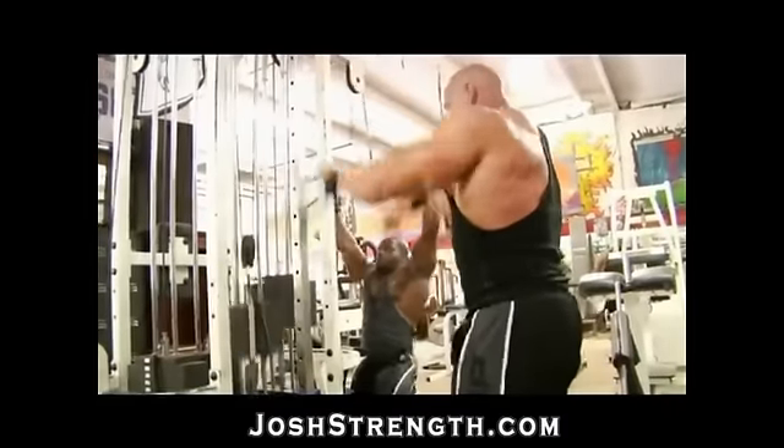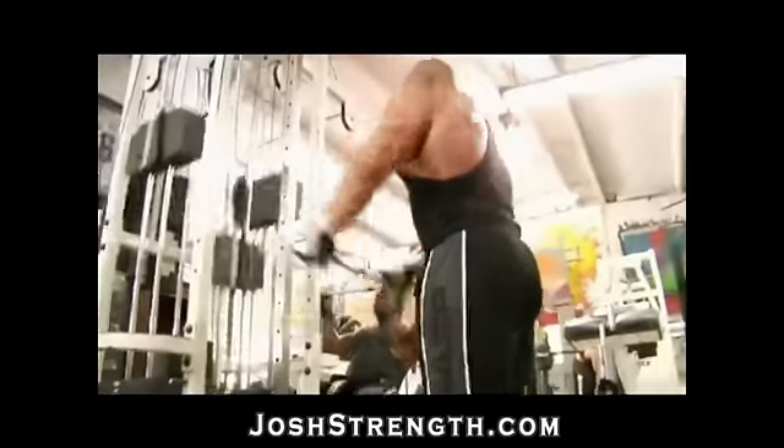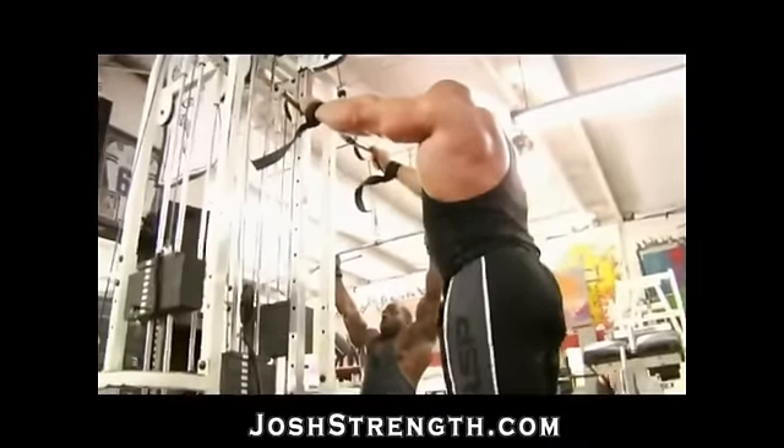Watch Branch. He's doing a circuit here. He's doing the straight arm pulldowns. Those are superseded with wide grip lat pulldowns and seated rows.